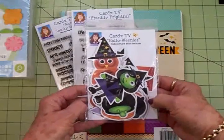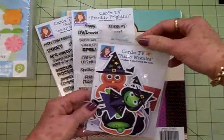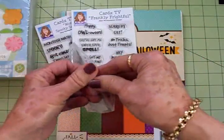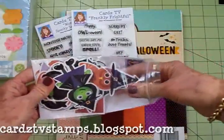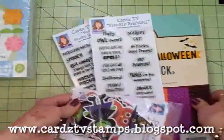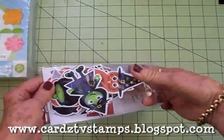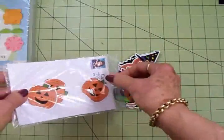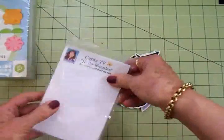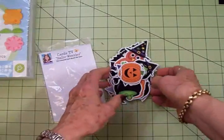I've got another surprise for you - we're going to be using the new Cards TV pre-colored cardstock die cuts on today's card. These are called Halloweenies and these are all my own designs. You can only get these from Cards TV, you can't get them anywhere else. This set has at least 30 die cuts in it and they're all for Halloween. And I know some of you don't do Halloween - I will have a fall set coming up as well.